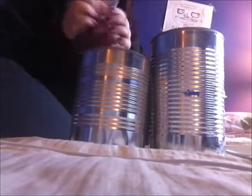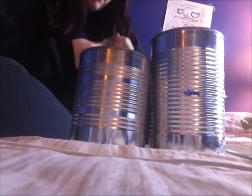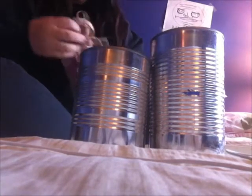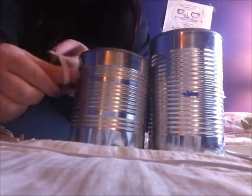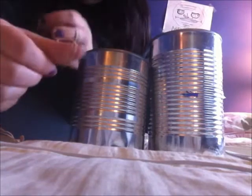This is my project. I'm going to take these three cans. First, I'm going to take a rubber band — one thick rubber band and one thin rubber band — and put it over each can.